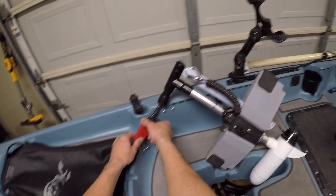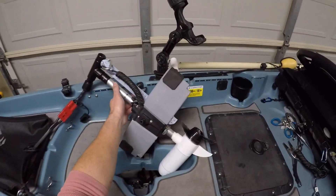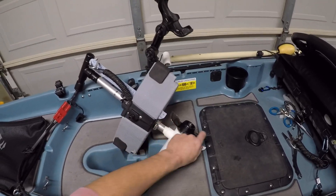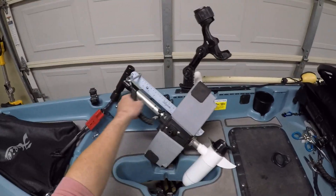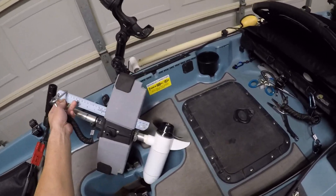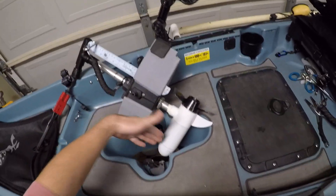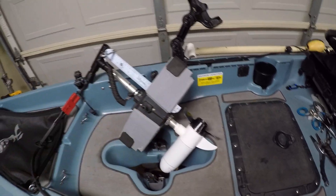Everything uses Anderson plugs for the quick disconnect. This is my motor — it's a Water Snake 24-pound thrust trolling motor. I also added a ruler to align the prop so that it can stay vertical, which makes it easier to take the motor out of the well.